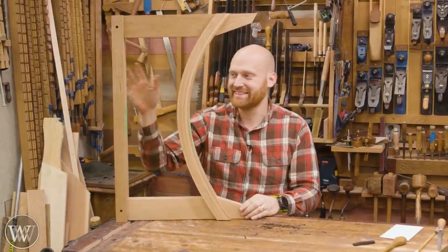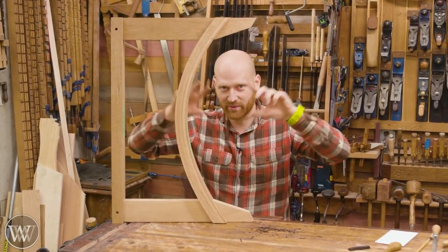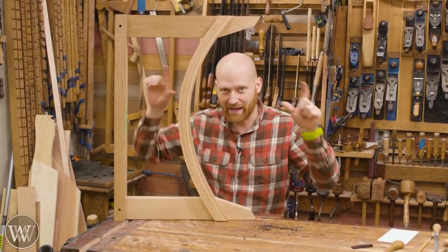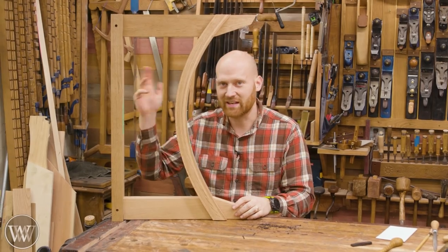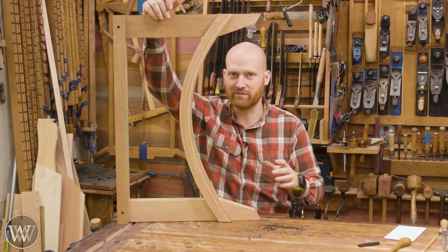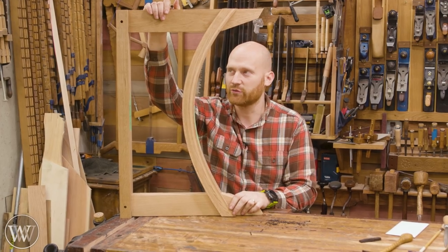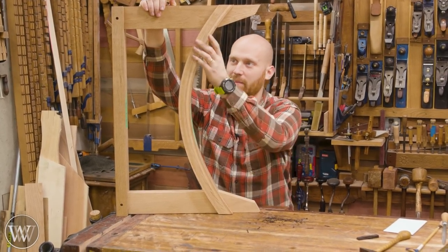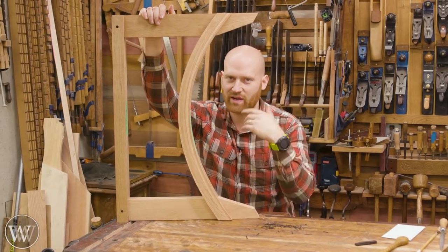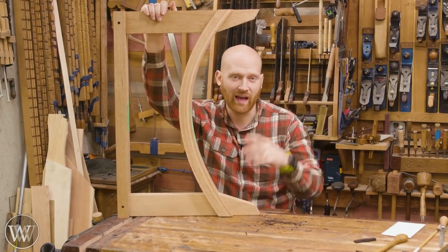I'm absolutely in love with how this is coming out. I'm really looking forward to having both legs together and then putting the back spanner in. Next time we'll actually be doing the bending of the back beam as well as the connector that goes between them, so hopefully by the end of the next video we will have the base all done and ready to go — probably even gluing it together. I've been thinking through a bunch of different ideas and I'm really happy with how the arch bending came out.